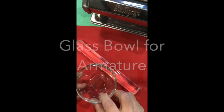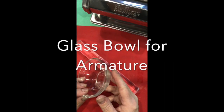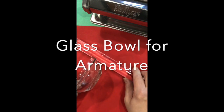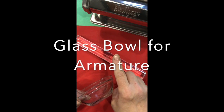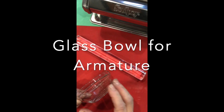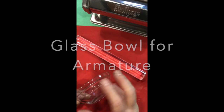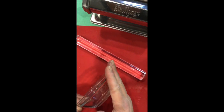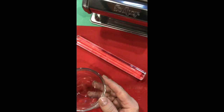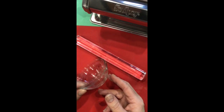I'm also using a little glass bowl from the dollar store. This bowl tapers outward, which is important — you don't want to use a glass armature that curves inward because you'll have trouble removing the clay bowl from it. Something that tapers just slightly outward is the best, and this small bowl came from the dollar store in a package of three or four.